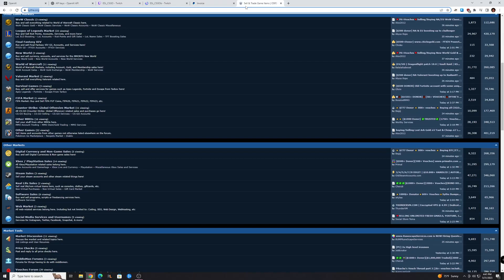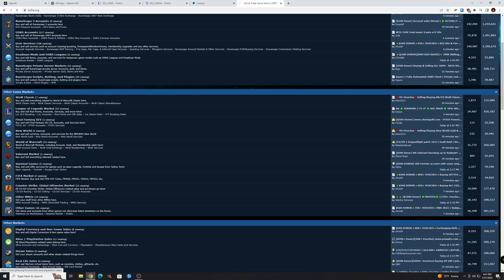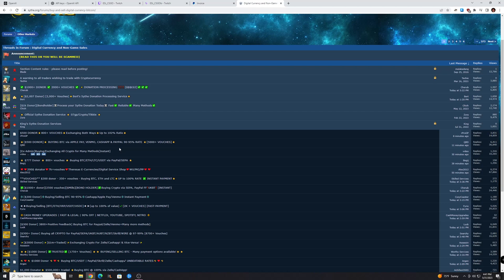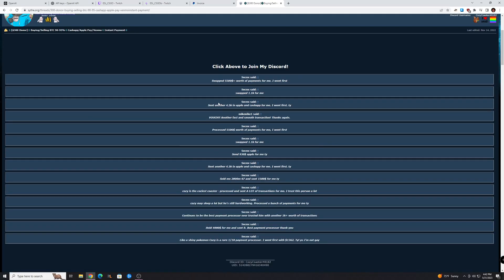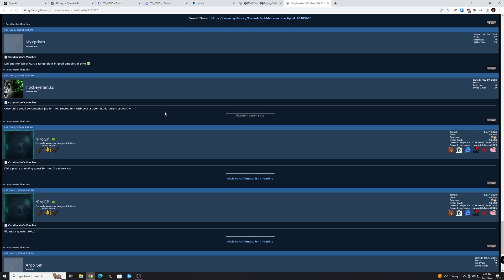There's probably a lot of options, but the one I use is this website called Scythe. It's basically a website for selling game currencies — think like gold in games — but they also sell crypto and other things. You can scroll down to the digital currency and non-game sales market, and here you'll see threads with different people buying or selling Bitcoin, Ethereum, and other things. You want to find a thread where somebody is selling crypto and also accepting the payment method you've chosen. Scythe is run on these things called vouchers, which are basically reviews, so you can check out each person's history — it's kind of like a trust system.